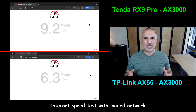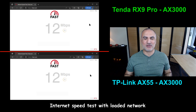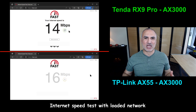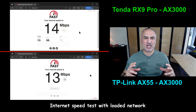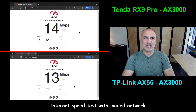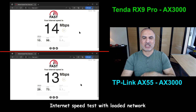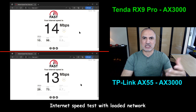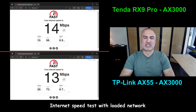The following test is a real-world usage scenario. I loaded my internet connection with two TVs streaming 4K movies, two iPads playing YouTube videos, and an Amazon Echo playing music. The PC used for testing was also connected via Wi-Fi 6. Both routers handled the load well — the Tenda delivered 14 Mbps and the TP-Link was close at 13 Mbps. I repeated this test many times to get the average results.